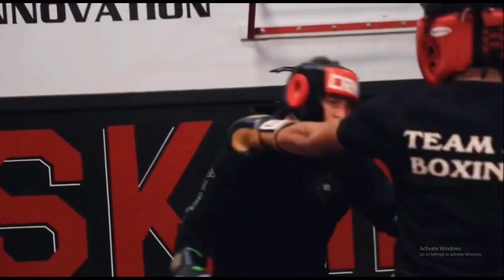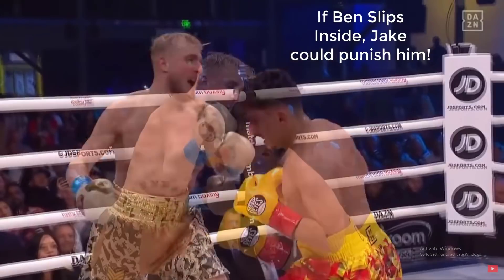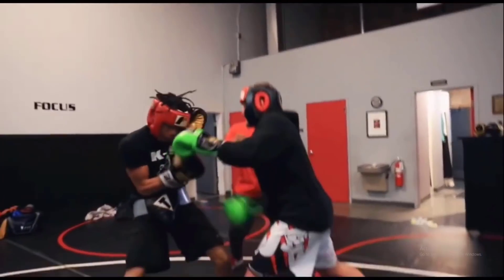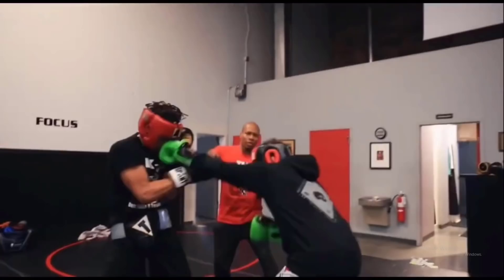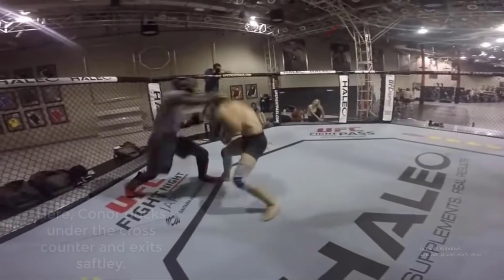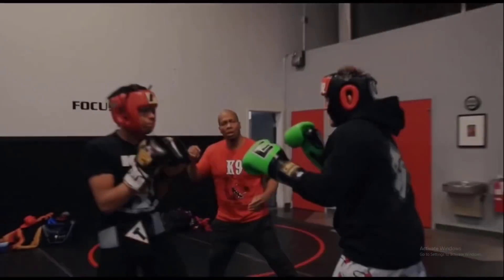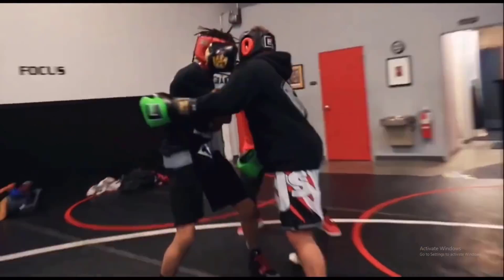In the second sparring session Ben spars three different people — starting with a small young kid, then the big guy, then finishing with K9. Ben slips to the inside of his partner's jab and throws a right overhand then immediately clinches up. He lands a jab and rear uppercut combo, but what's concerning is how nonchalant and open Ben looks after landing. In boxing you need an exit strategy after throwing combinations — duck, slip down to your right, step away — but Ben instead just walks forward to clinch, as if the closer he gets the safer he feels.